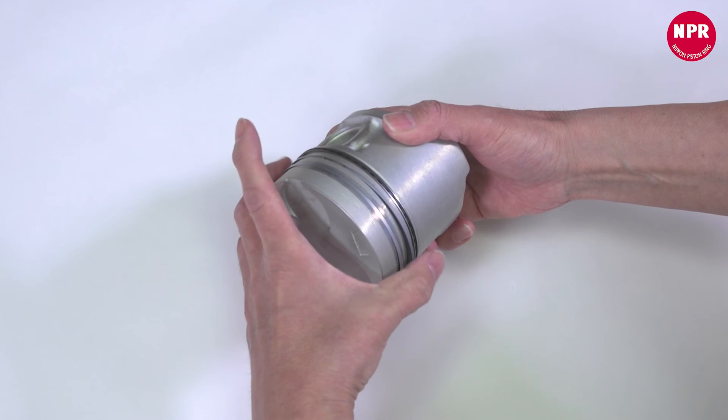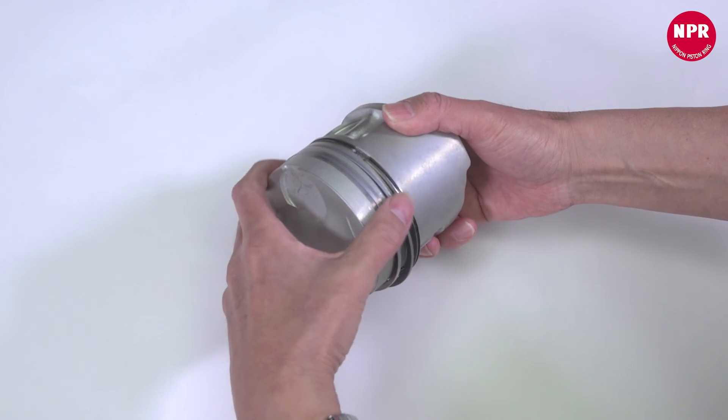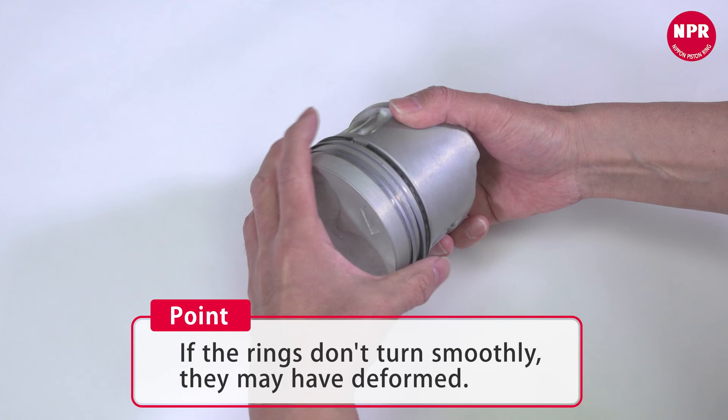After installing all piston rings, check if they turn smoothly. If the rings don't turn smoothly, they may have deformed.